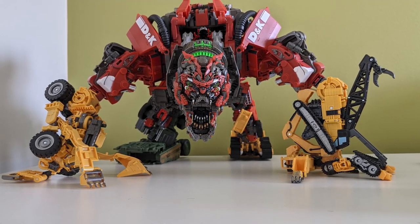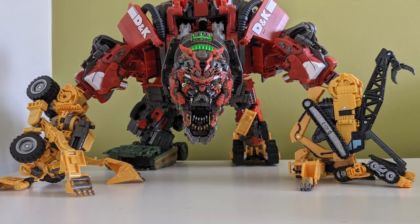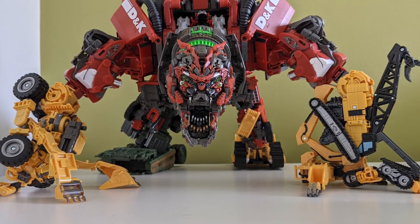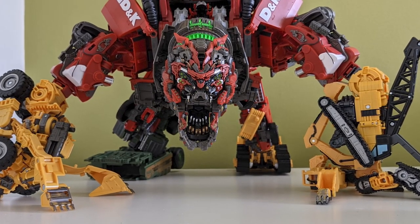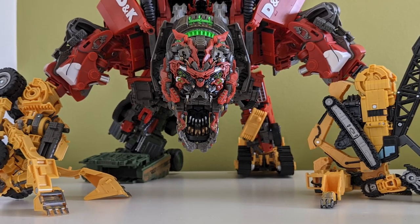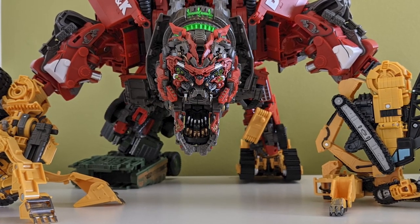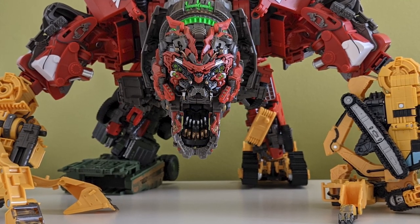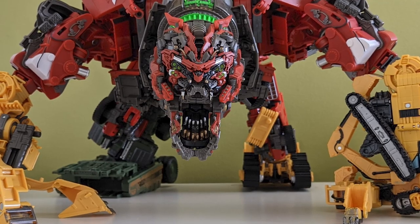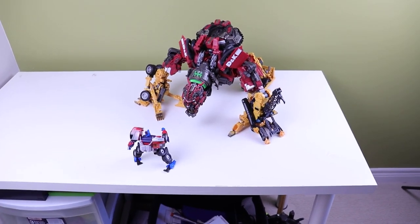One other thing I'd like to talk about is the plastic quality — it's a little thin on the upgrade kit, so you're going to want to be careful with a lot of the components. The attachment joints for the shoulder panels are quite thick so you won't have to worry about those snapping when putting them on — taking them off is another story. The head and chest plates specifically are very thin plastic, so be careful with those.